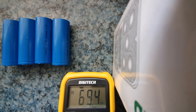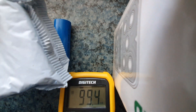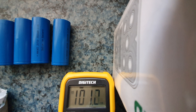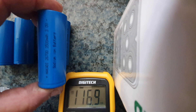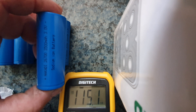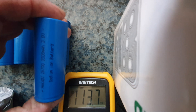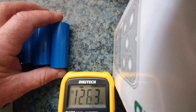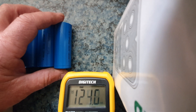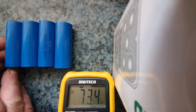Good morning. I've just picked up these sodium ion batteries from AliExpress — that's them in their package. I've unpackaged four of them; as you can see, they're 3500 milliamp-hours, 3.3 volts. I bought 20 of these and I'm going to do a voltage check straight out of the packaging to see what they come up at.